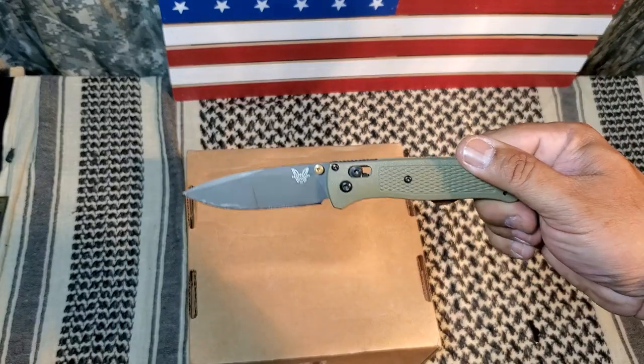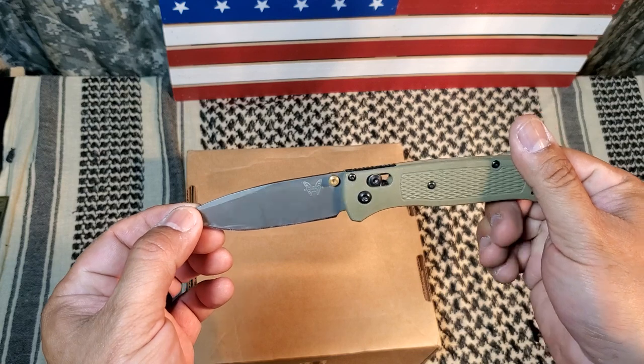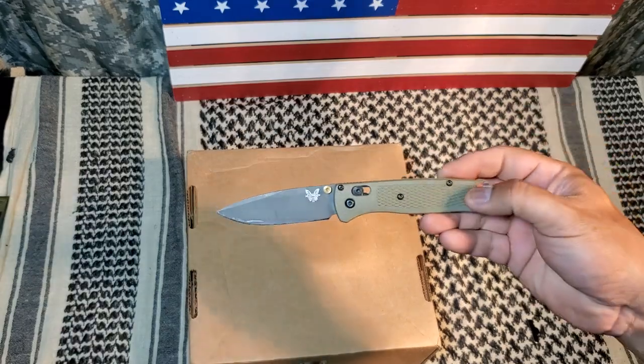My favorite EDC — I know you guys probably recognize this, I've had it for a good while now. I love this thing. This is the Bitch Made Bug Out — this is an awesome blade, my favorite.